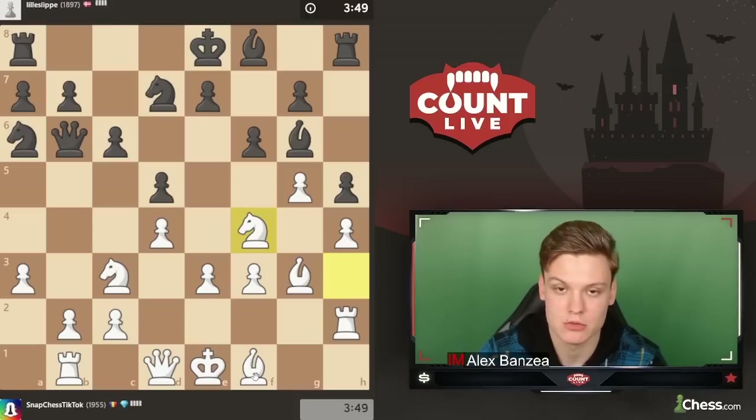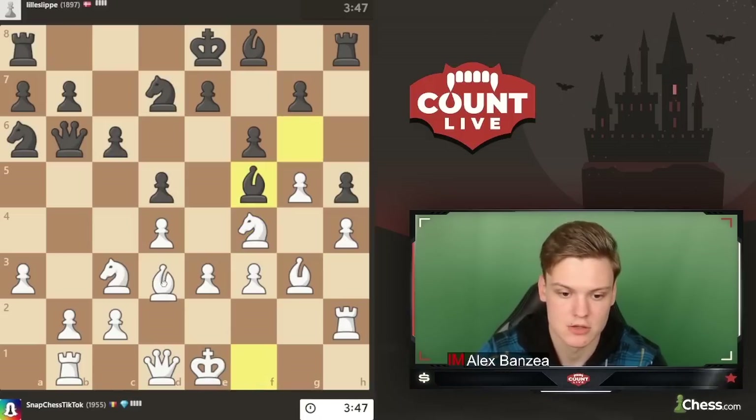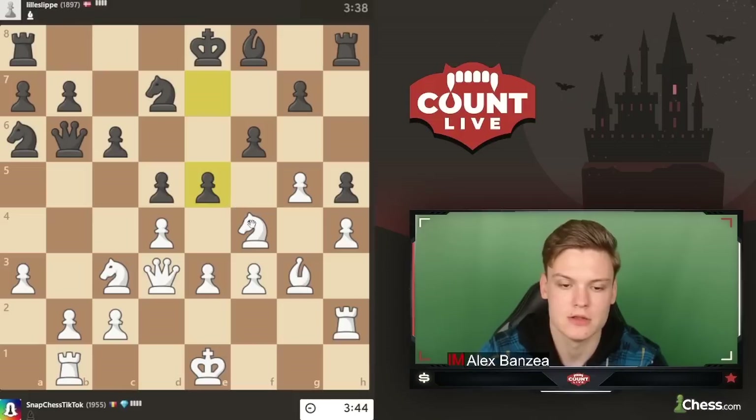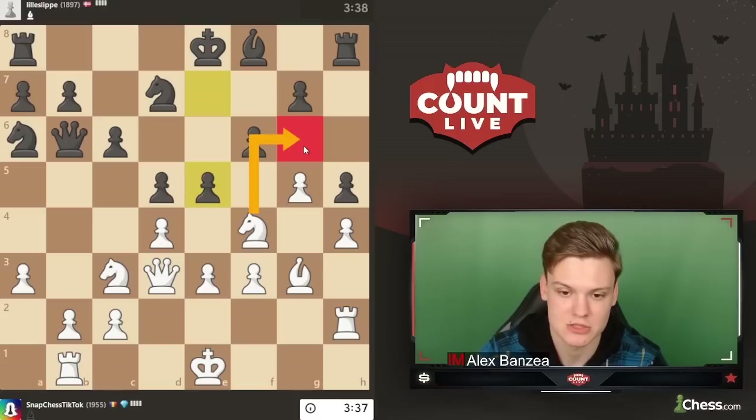Ideally we're going to be able to use that weak square on g6 after the bishop trade. I'm going to be taking with a queen. There's a big fear of check and also Ng6. I think he has to castle but it doesn't really look very appealing. We have Ng6 as a move in this position, kind of forcing Rg8.